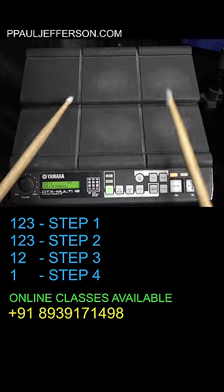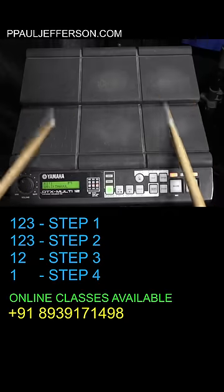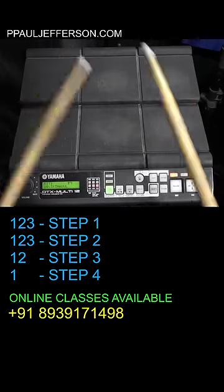A little faster: 1, 2, 3, 4, 1, 2, 3, 1, 2, 1. Thank you.